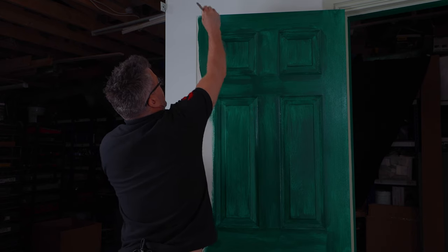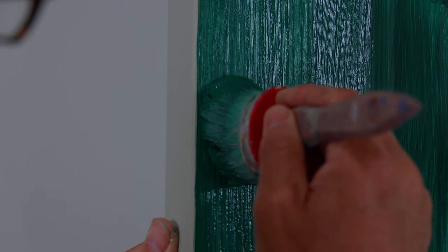Now I need to cut in nice and tight freehand along one edge of the door to meet the other coloured paint.